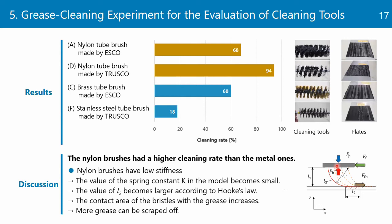Next, the cleaning rate of the nylon brush was higher than that of the metal brush. Nylon brushes have low stiffness, so the value of the spring constant k in the model in Section 3 becomes small, and the value of L2 becomes larger according to Hooke's law. As a result, the contact area of the bristles with the grease increases, so more grease can be scraped off. Finally, we reached the following conclusions and plan to perform the following tasks in the future.